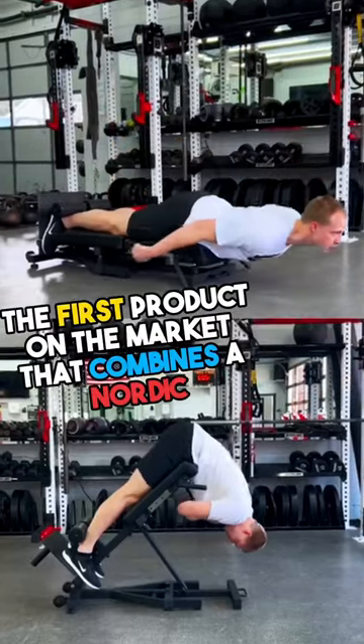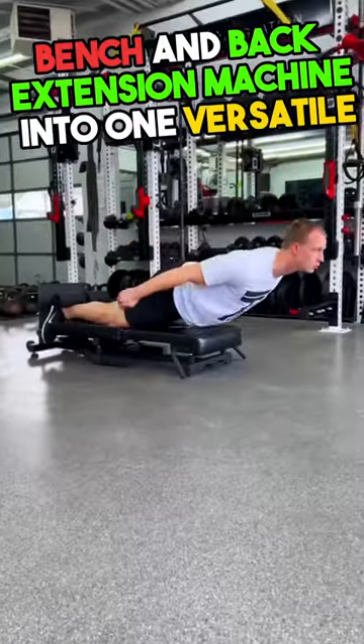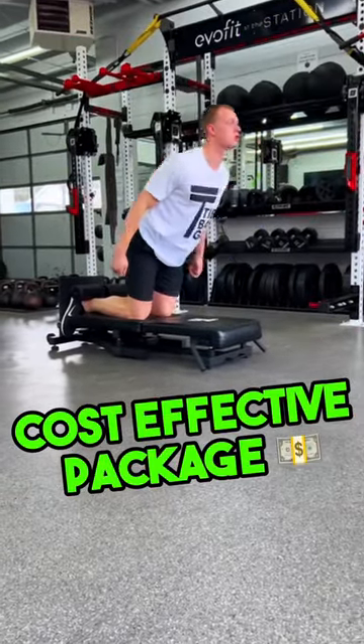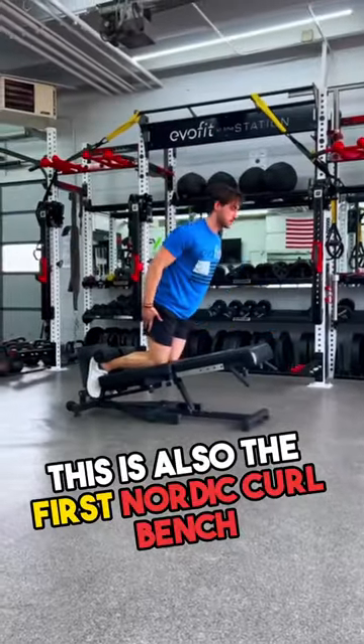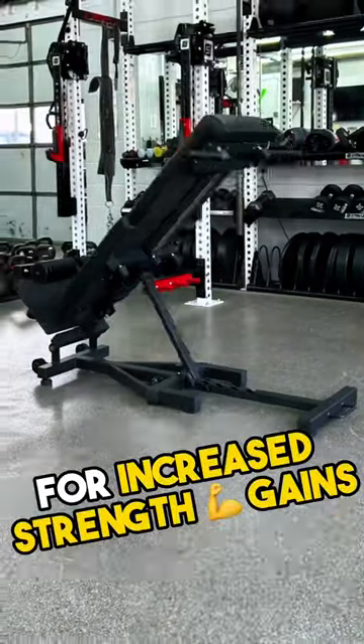Introducing the Nordic Back Extension — the first product on the market that combines a Nordic bench and back extension machine into one versatile, cost-effective package. This is also the first Nordic curl bench to offer regressions while still maintaining full range of motion for increased strength gains.